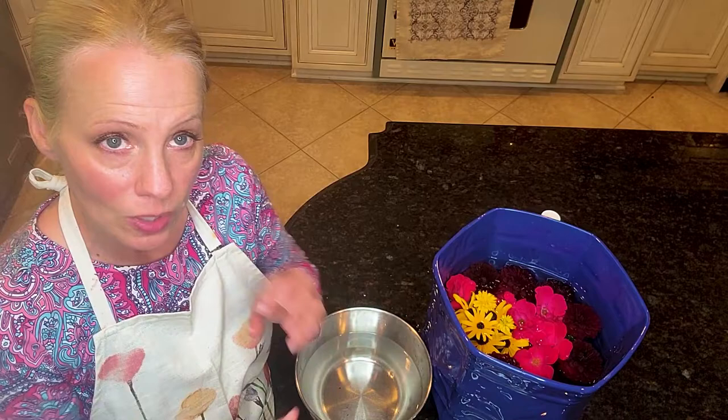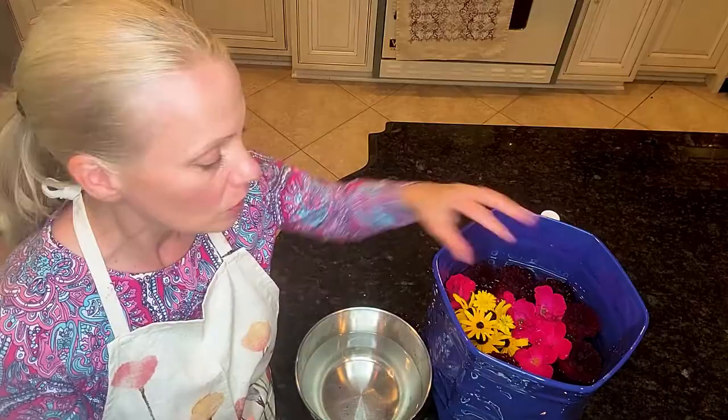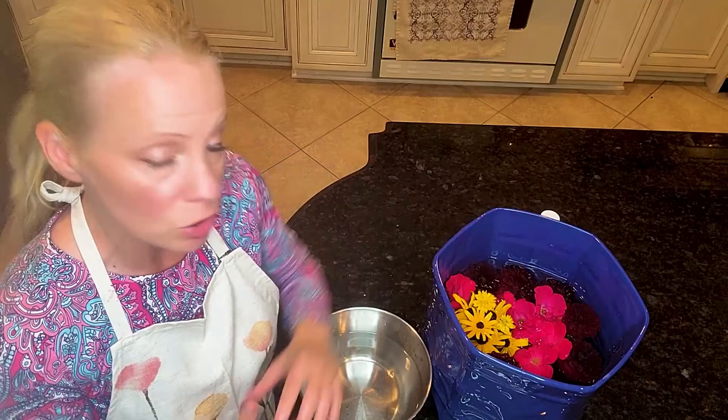The other thing you can do is use some of the smaller flowers to fill in tiny holes, which can also help support smaller flowers that might otherwise fall. That's what I've done here — I've put them in between the gaps in the flowers.